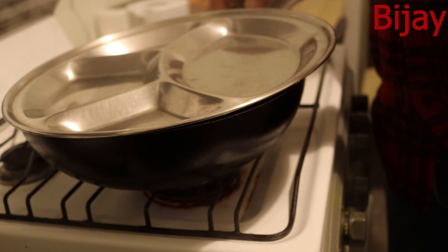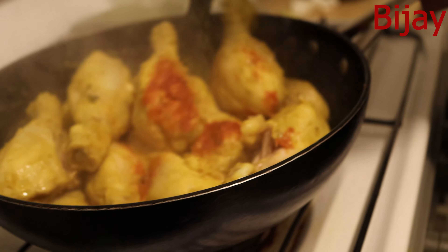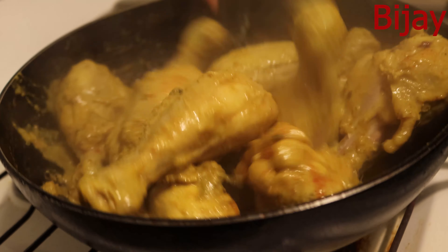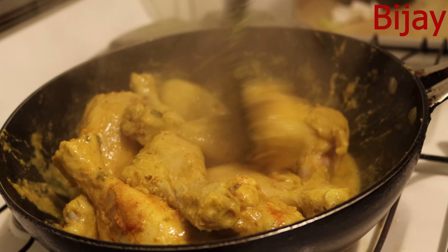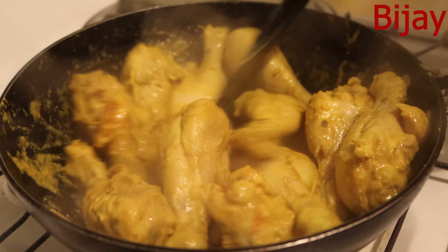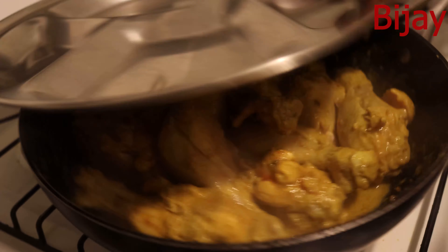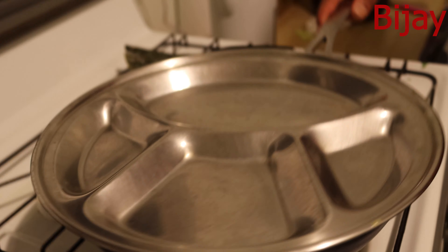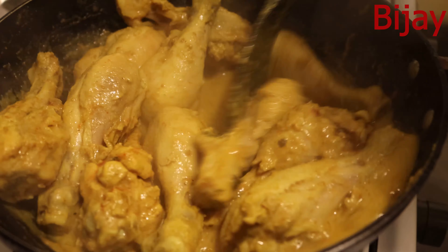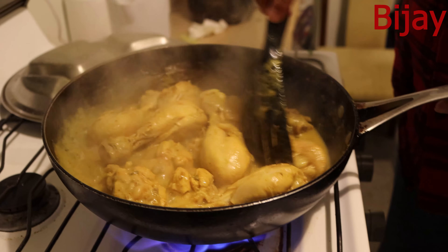It's very hot. Let me check — oh yeah, it looks like it's half cooked. Not bad at all. I'll mix it and cook it for another five more minutes, then give it a cover. It looks about 50 percent cooked.